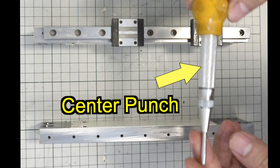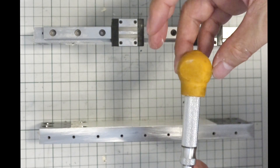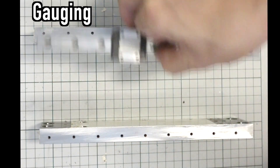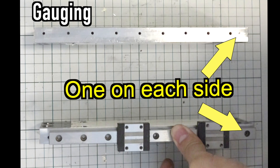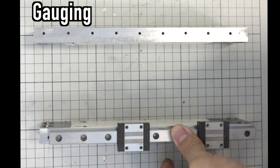One method of processing tap holes without shifting is gauging. First, process the M3 tap in one place to fix the linear guide so that it can make tap holes following the bolt holes of the linear guide.